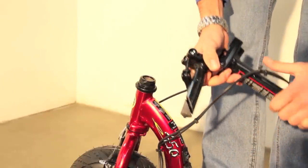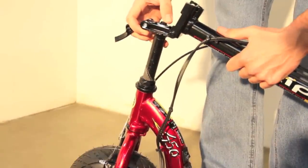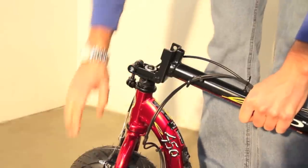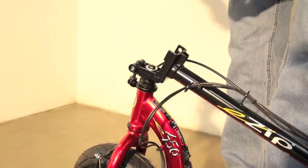Insert the quill part of the handlebar assembly into the fork. You may have to loosen the wedge to allow it to slip into the fork. Slide the stem all the way into the fork until it bottoms out onto the headset nut. Line the handlebars perpendicular with the front wheel and tighten the wedge bolt clockwise using a 13mm wrench. The wedge is properly tightened when the handlebars cannot be twisted out of alignment with the front wheel.